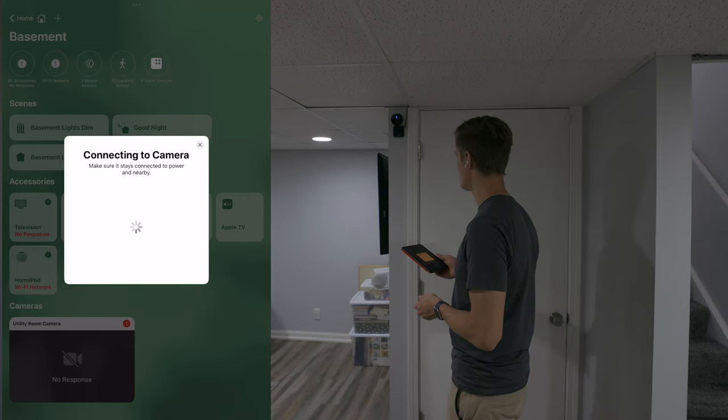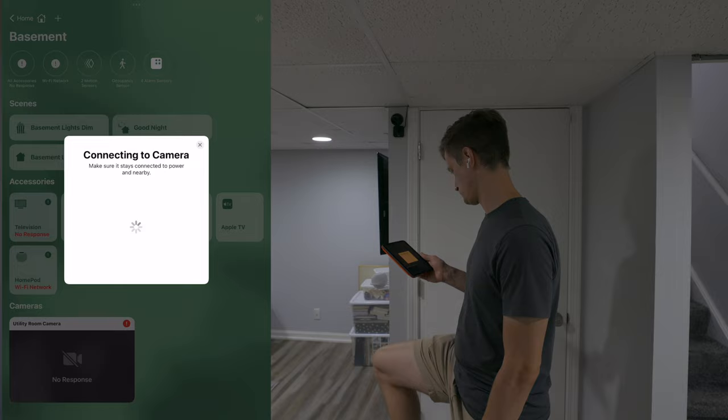But there are some cool features you get with Eve's app. I should clarify that this video is not sponsored — Eve sent me this EveCam to check out and share my honest opinions, and they've also been a sponsor of other videos on this channel.